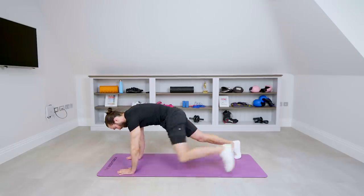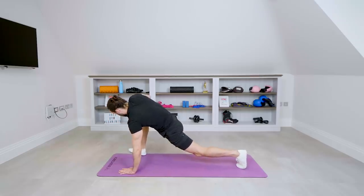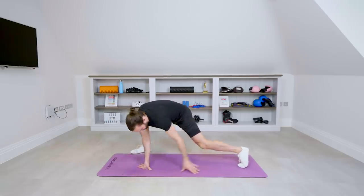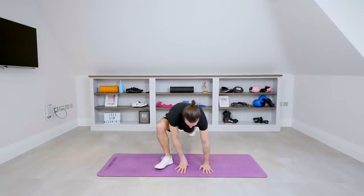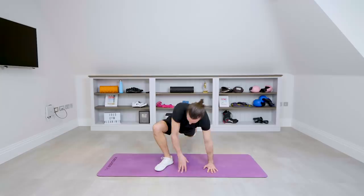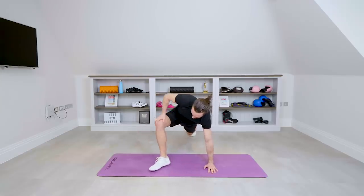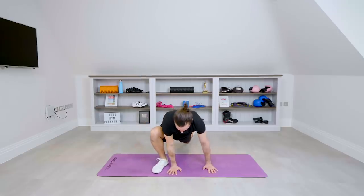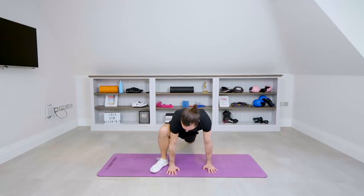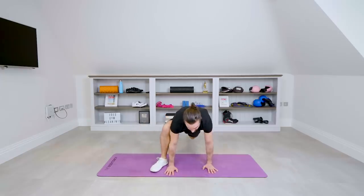Switch legs — back into the high plank, right foot forward. You can use your hand to push that knee away. I'm in that position activating that hip flexor, working this right hip. You can drive your knee out a little bit, bring it in, and just sort of flow a little bit more into it.